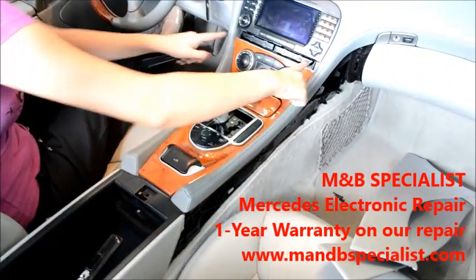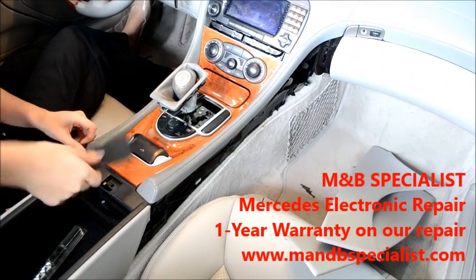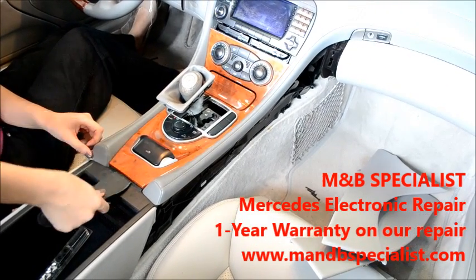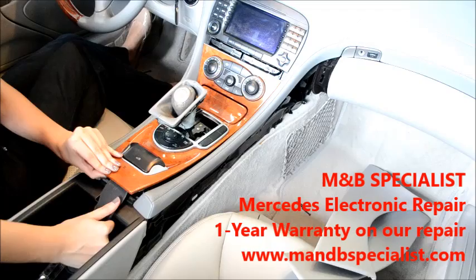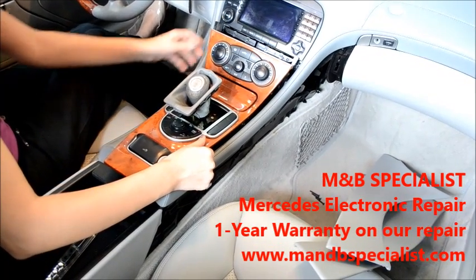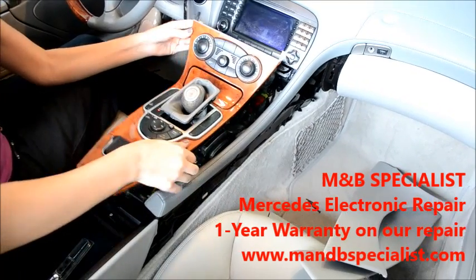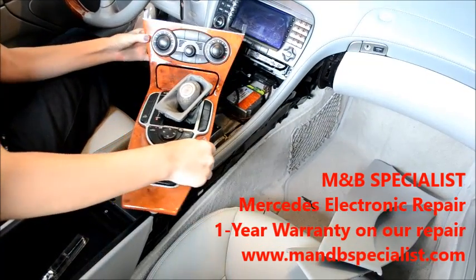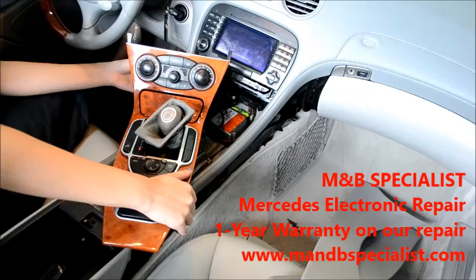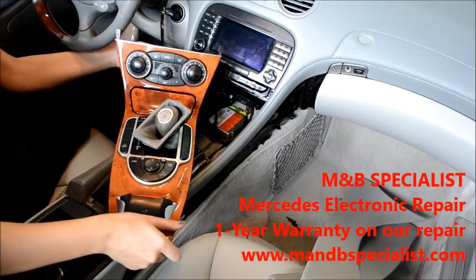Next, you're going to remove this panel. Use the same plastic tool — push it in and pull it up. There's a cable that you need to unattach on the side so we can move it.